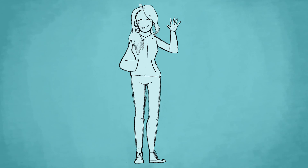Hi everyone! I just wanted to make a short and sweet video for my friend and fellow YouTuber Eve. It is her birthday today. Yay!